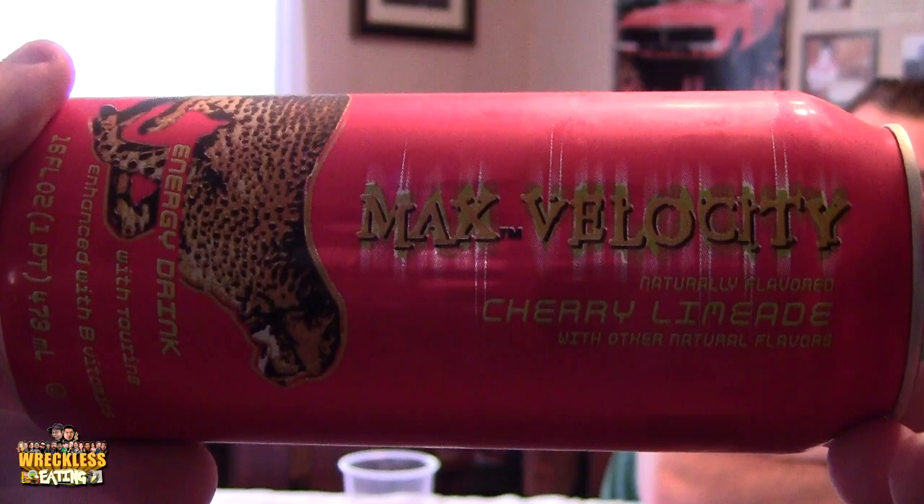Alright, what do you got there, Chuck? I got Max Velocity Cherry Limeade. So we've done regular Max Velocity before — I don't believe we've done Cherry Limeade. If we have, we'll do it again, because if something gets sent to us, we'll do it.